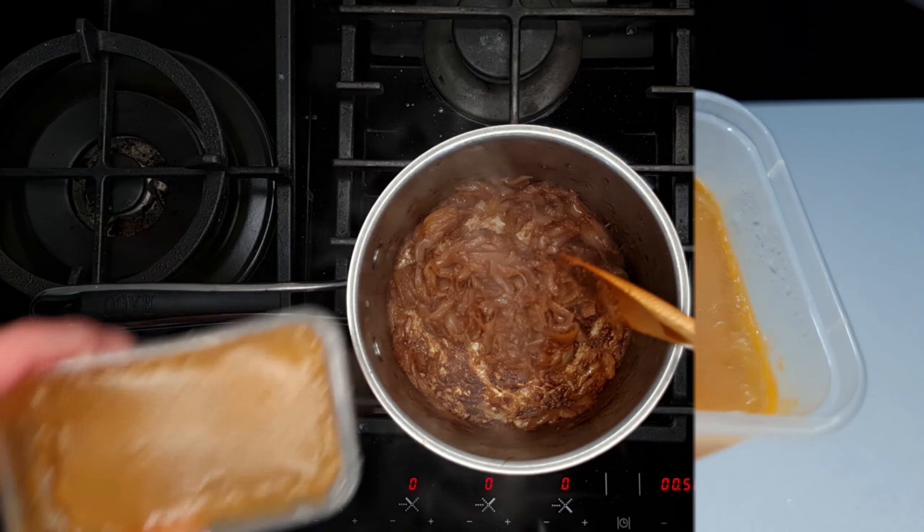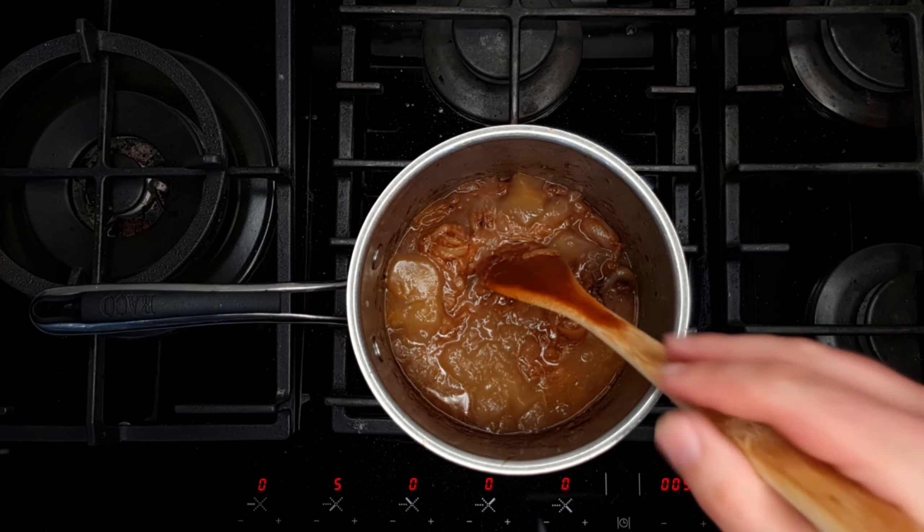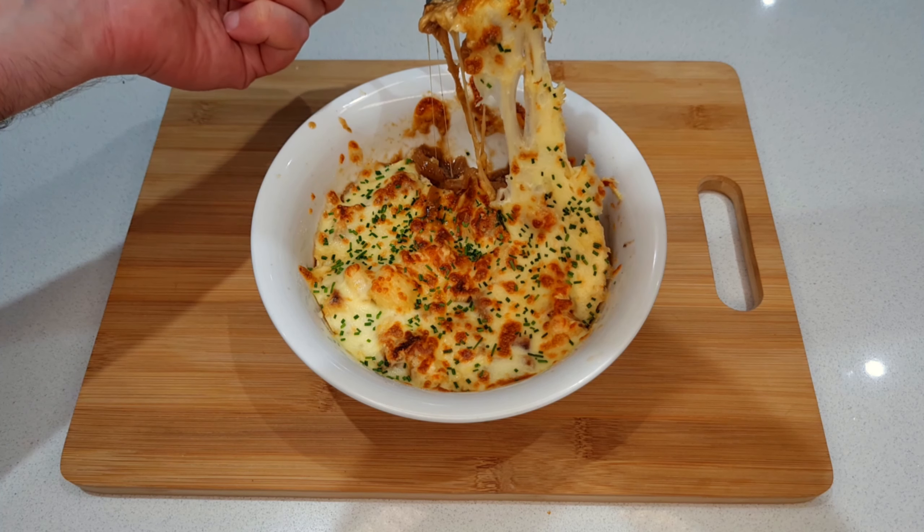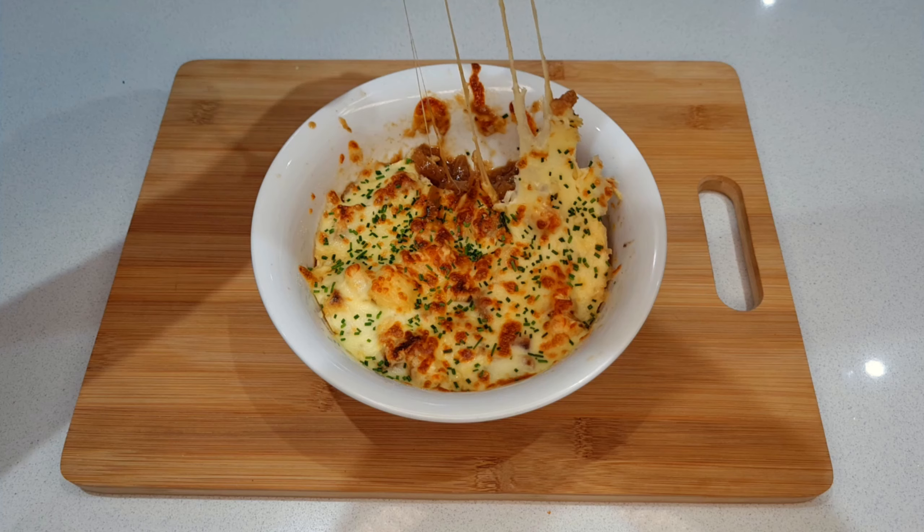Soon I'll be posting some delicious recipes that use this chicken stock, so hit subscribe to make sure you don't miss out on those. In the meantime, here's another recipe you might like, and until next time — happy snacking!